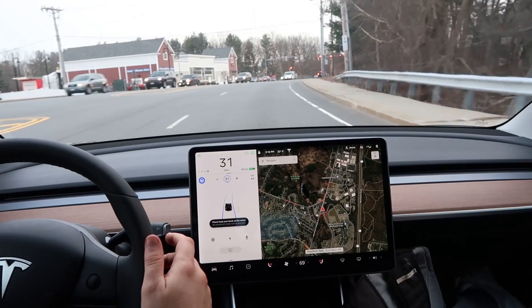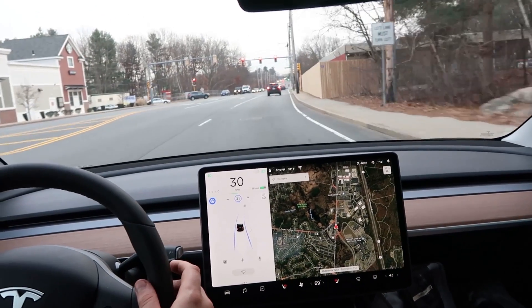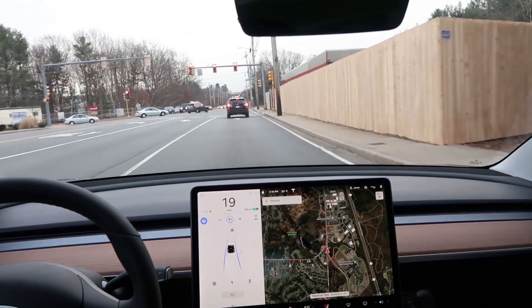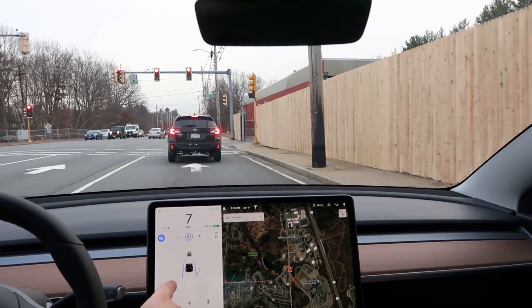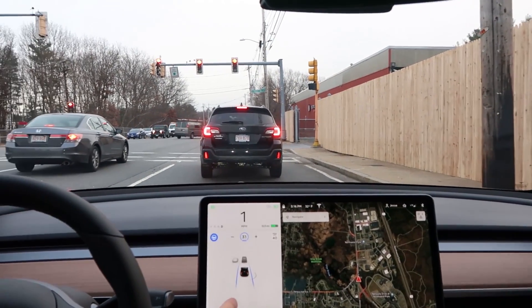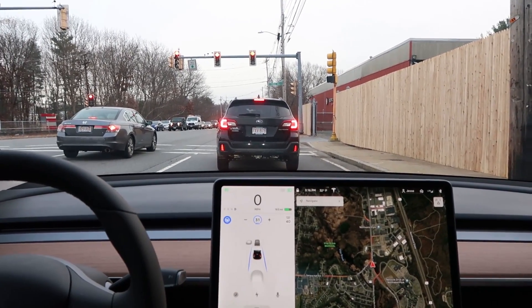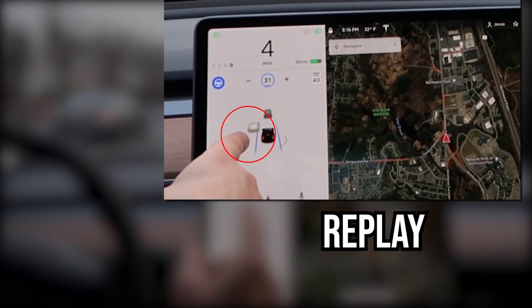I'm in autopilot — it worked! Blocking the left B-pillar camera doesn't affect getting into autopilot. And we're seeing that a car appeared and disappeared — oh, it's still there. It wasn't accurate but it was represented. Interesting. It can see it from the front camera.